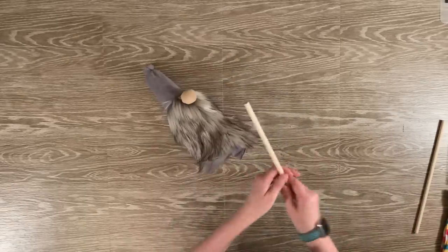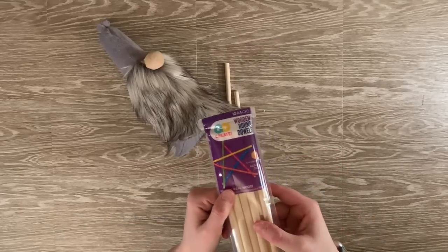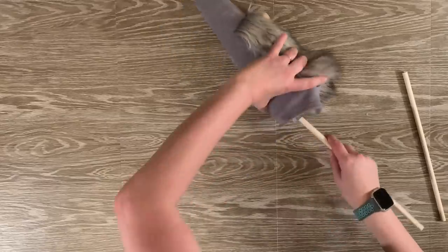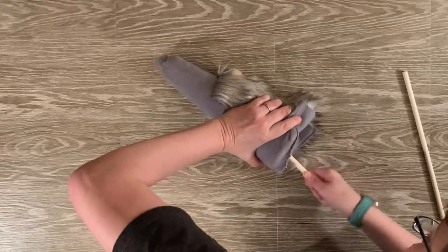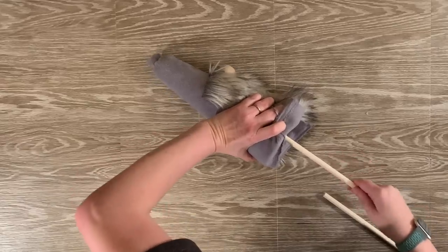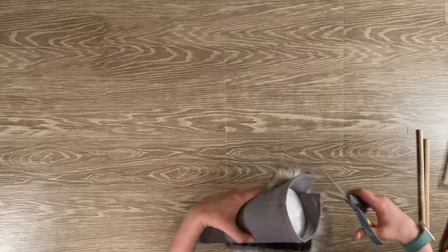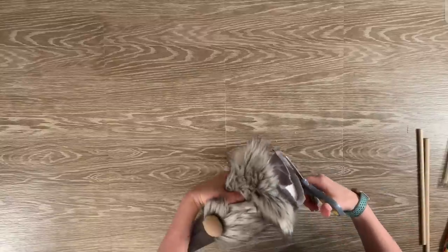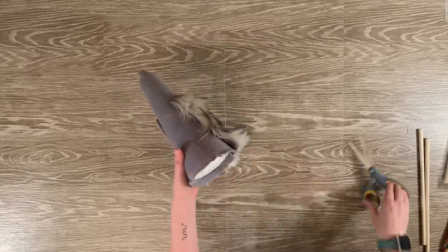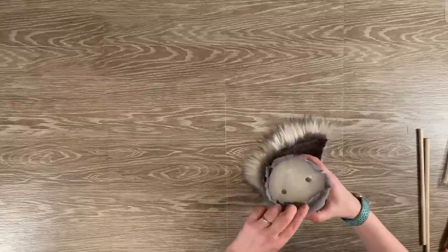Now we will begin working on the legs. For this step, you're going to need two 3/8 inch dowel rods. For one of the smaller gnomes, I would probably use a 5/16 inch dowel rod, but for this size the 3/8 inch dowel works perfectly. Now I'm pushing the dowel up into the foam. Once I have it as deep as I want it, I'm going to begin trimming down the extra fleece material around the base of the gnome. Once I've done that, I'm going to start cutting little notches all the way around — this will allow the fleece material to lay down more flat. Then just begin gluing that down all the way around.